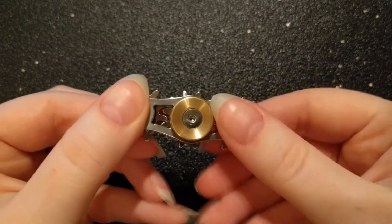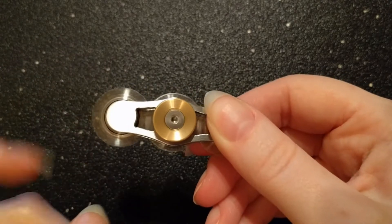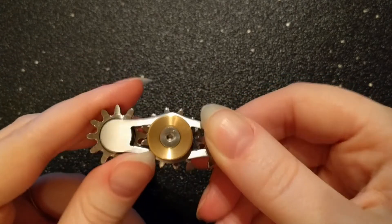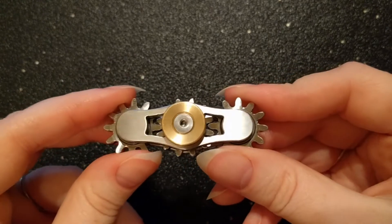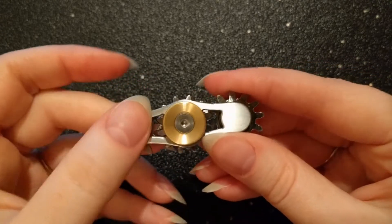It can also be used by holding the frame and spinning one of the planetary gears, which causes all of them to spin in unison. The stainless steel plates have these really nice cutouts between the Sun and planetary gears which allows you to see how the gears interlock with one another.